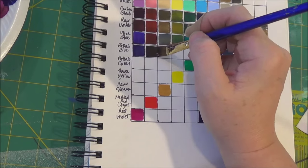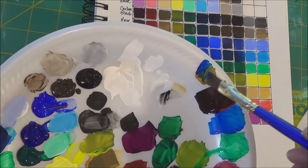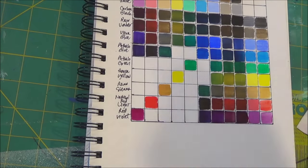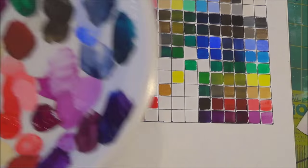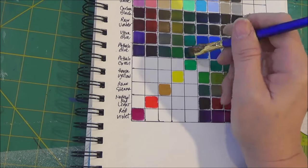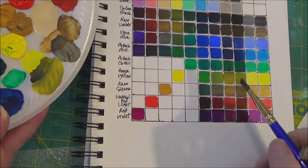Here you can see the Phthalo Blue mixed with your two different reds. The Red Violet creates a deep dark purple, but the Naphthol Red Light creates almost a brown neutral gray. But then when you add it with your yellows and greens, you get these really vibrant greens. And mixed with the Phthalo Green, you get turquoise.